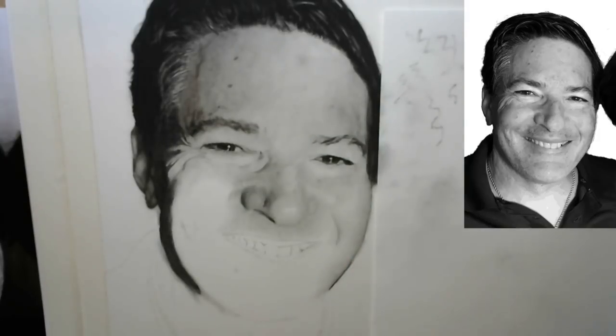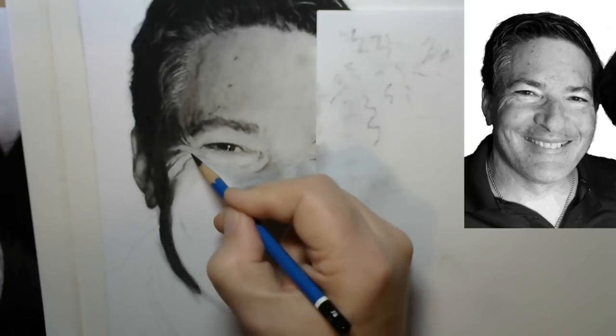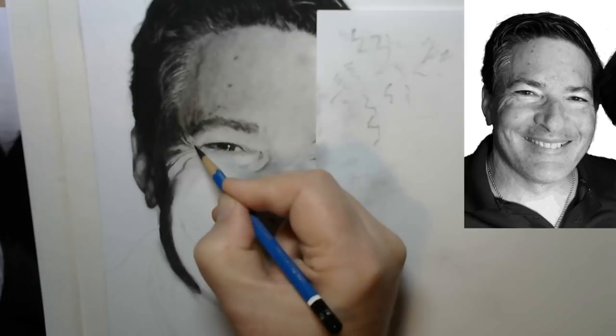I'm going to speed up this section because this is where I'm just adding more material, and I'll be right back when we get to the part where we use the humble paper blender again.